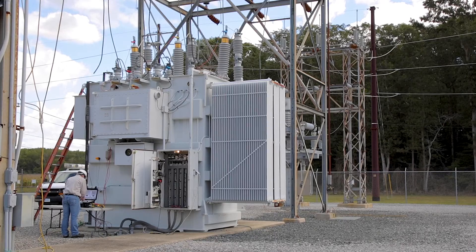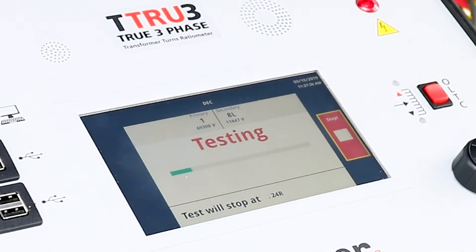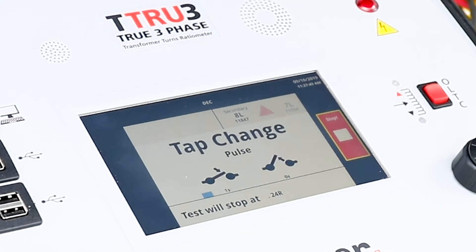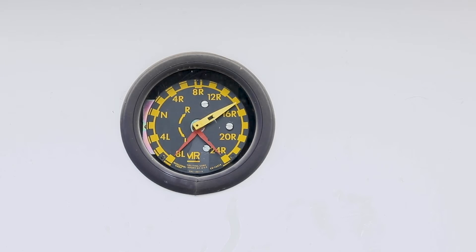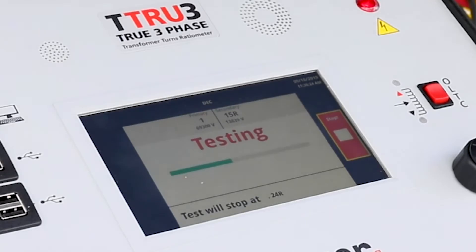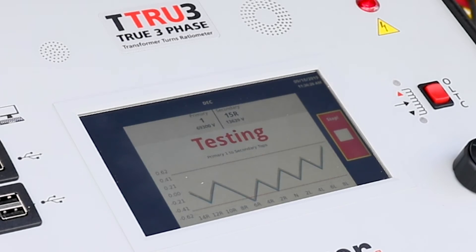Confirm that it is safe to energize the transformer and click the green play button to start the test. With three-phase excitation, turns ratio testing is fast and will complete in a few seconds. The result will be saved, the tap will be changed, and the next tap will be tested automatically. A graph will show progress as more taps are tested and in just a few minutes, testing of all taps will be complete.